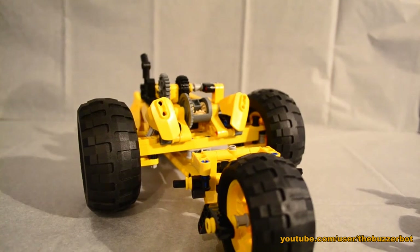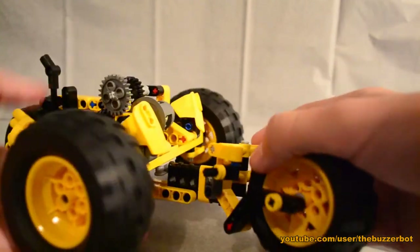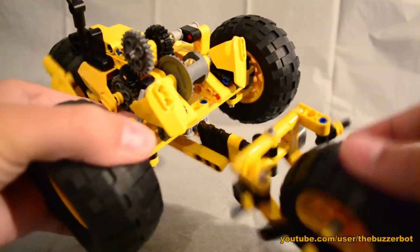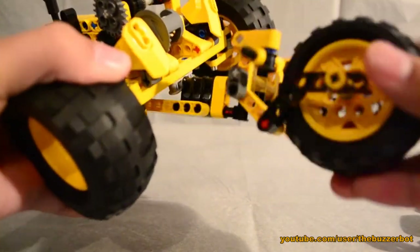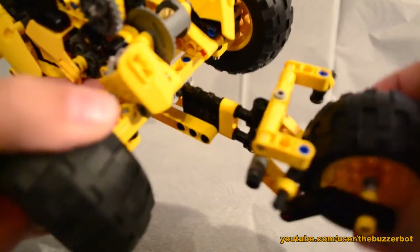As you can see here, the motorcycle part moves independently of the vehicle — so this is like the cradle, and this part is being suspended from it. It also has steering, which is stiff enough so that it can drive forward.